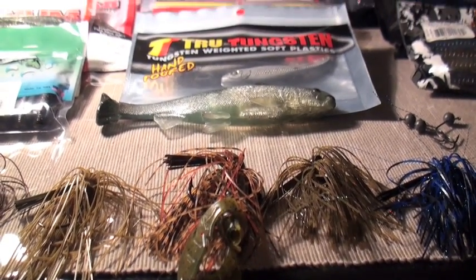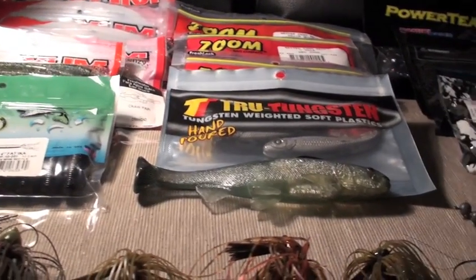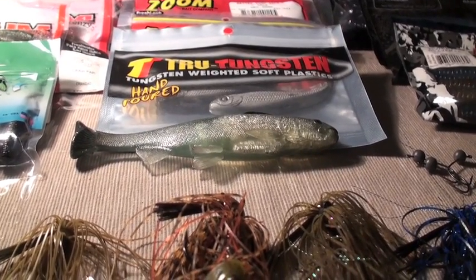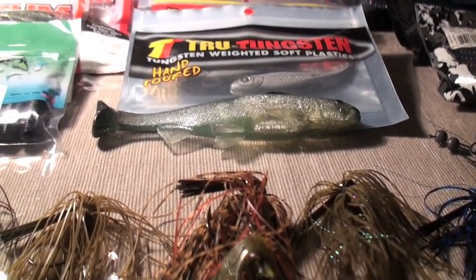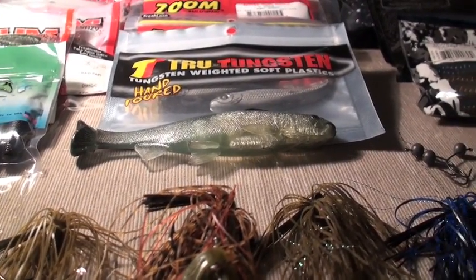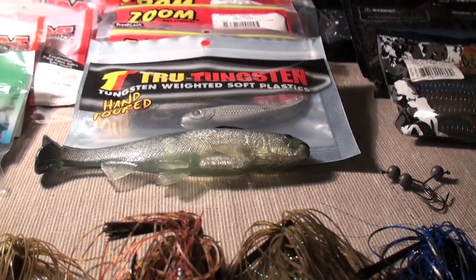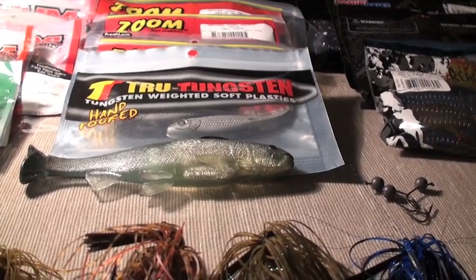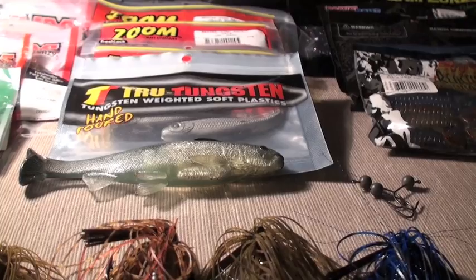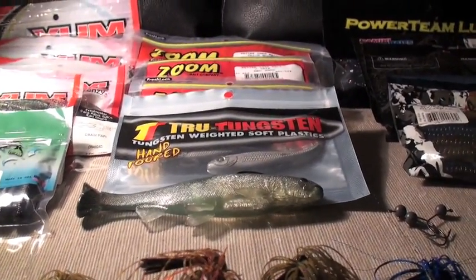Hey guys and welcome to another episode of Fishing the West. I apologize for the huge gap of no videos. I believe it was close to the start of August when I really stopped making them. But I'm back up in business and I'm going to start making some more videos. It was mainly just getting started with school — I am a freshman now — so I had to get my bearings straight and make sure I was on the right track.